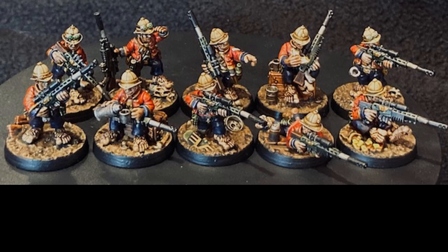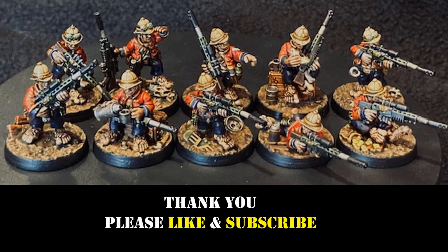And you've got something that looks pretty good on the table, if I say so myself. You could do some extra highlights here and there and add a little more fine detail to make them even better, but I'm pretty happy with them. I hope some of you may do these Praetorian style miniatures for your army — I think they're a great looking sniper team for your Imperial Guard Astra Militarum armies. Thanks again, and if you like the video please like and subscribe!